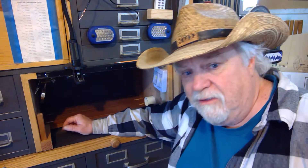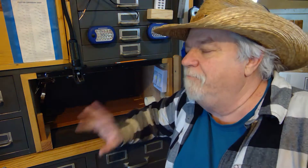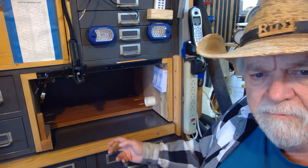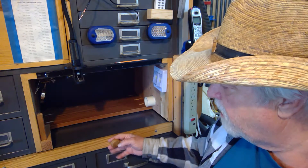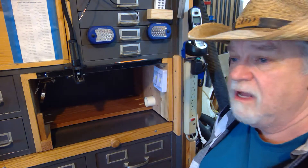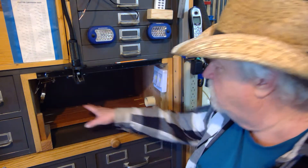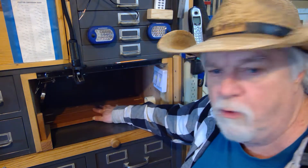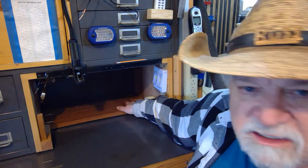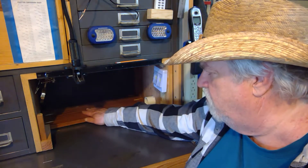Hey there, Russ here. Welcome back to the shop. You've got to check it out — this is part two of my soldering station build using this cabinet here and this cubby hole pull-out tray. I've done a couple of things to it. The big one is I got the fan in and it works great. I also put a board right here so that when I pull this out, it gives me a place to have things sitting.